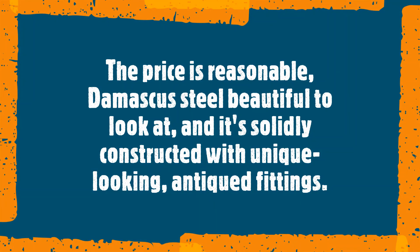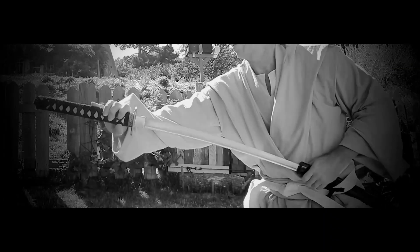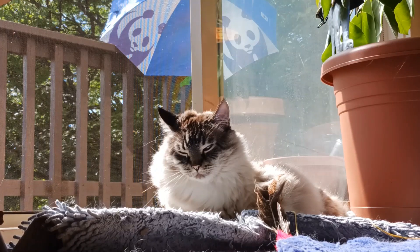So the price is reasonable, Damascus steel is beautiful to look at, and it's solidly constructed with antique fittings. Knowing all this, would you still recommend it? If you don't mind the flared tip, it's a fantastic piece of art to add to your collection.